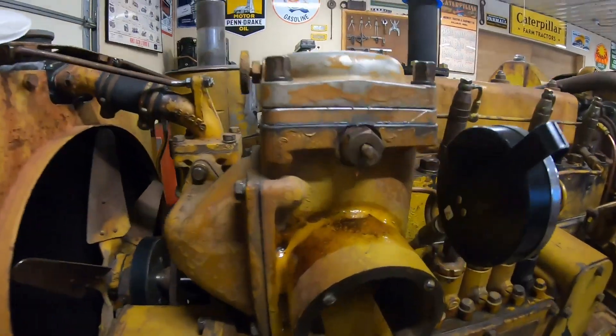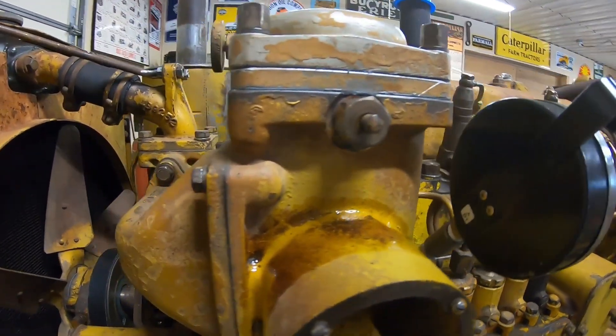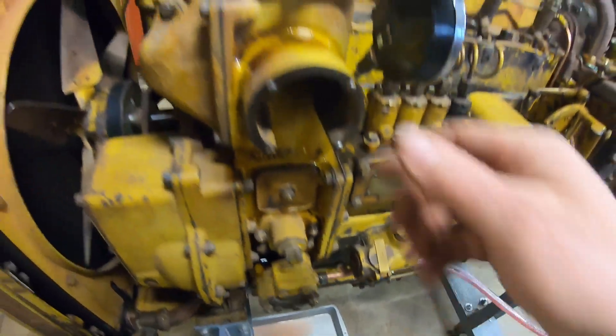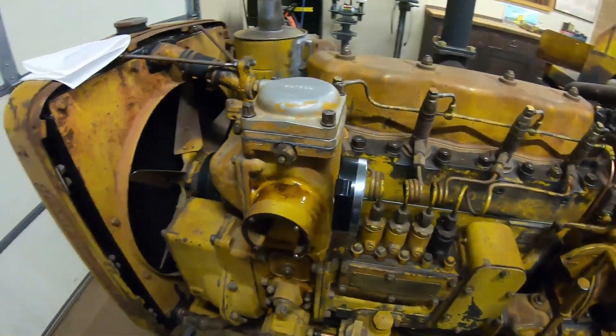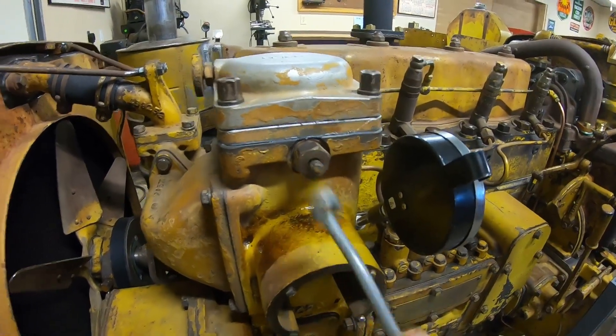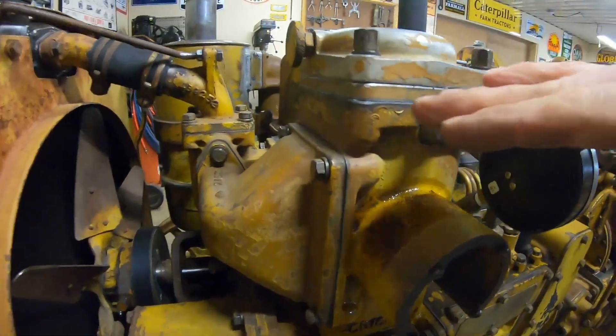A watched pot never boils. It's probably 10 minutes later — I went outside and got busy with something, came back in and we're filling up the pan. That's all right, that's why I put it down there. So put your wrench in that, tighten that one up. We know we're full up to here.